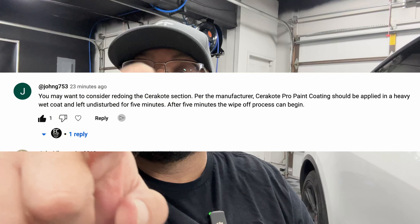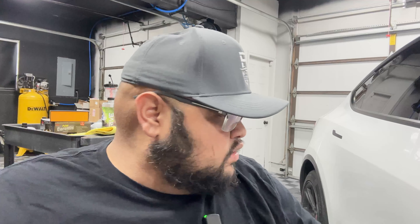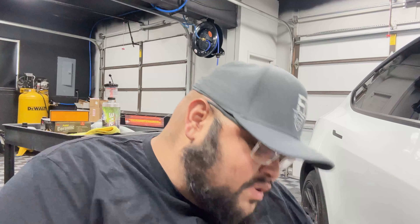This is the third day. I just released a video today that I shot a couple days ago — the Tesla's still in the garage. There was a commenter who mentioned that Cerakote wants five minutes on the panel, so I have to reapply it. In order for this to be fair, I'm going to reapply it with you on camera. I'm gonna post this as a short video.